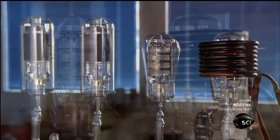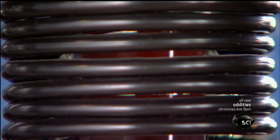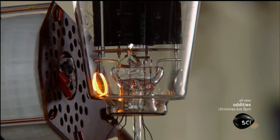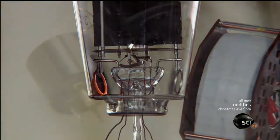Next, they run an inductive heater over the tube. This dislodges damaging impurities, enabling the vacuum pump to draw them out. They target the stem area with a second inductive heater to draw particles called ions onto the glass permanently so that they can't later damage the tube.